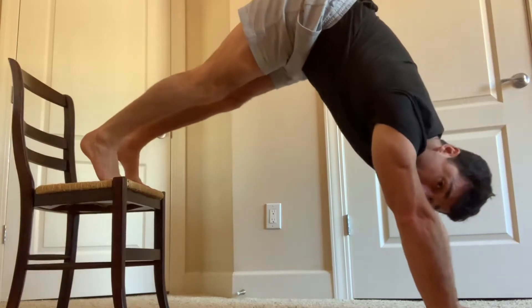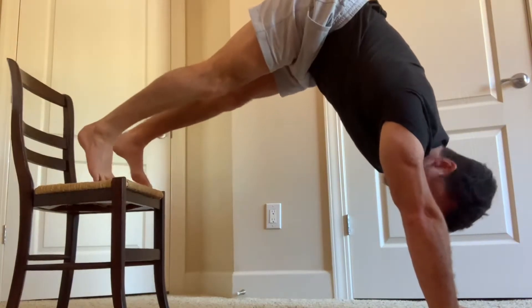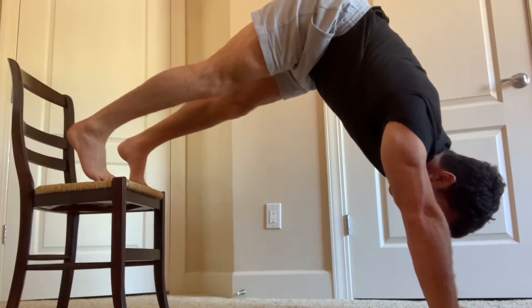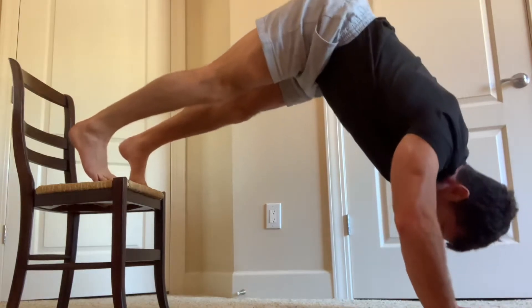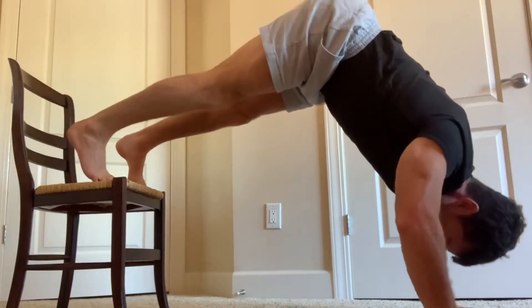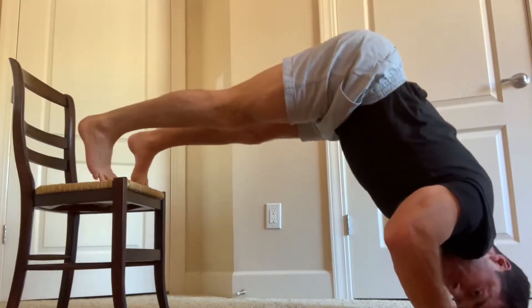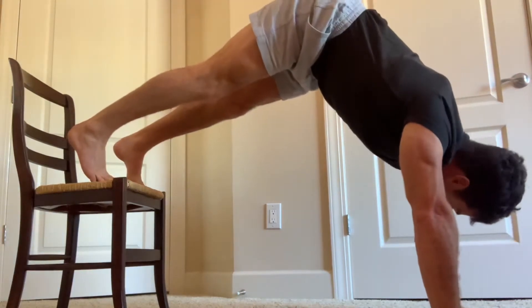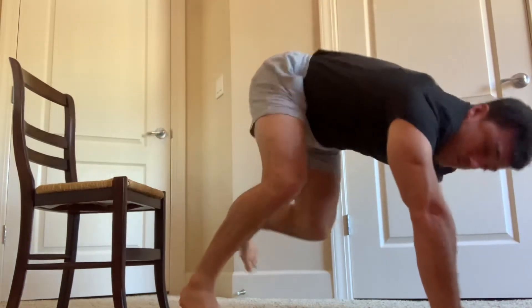Lift your body up and then do your best to form a straight line from your hips all the way down to your hands. And then from there, elbows move apart, head touches the floor. And that's an elevated jackknife push-up.